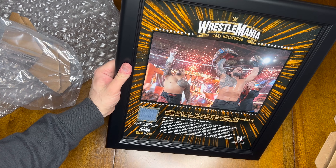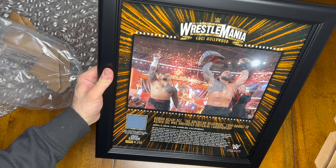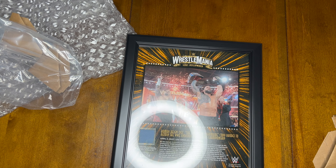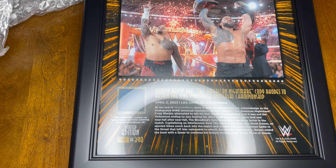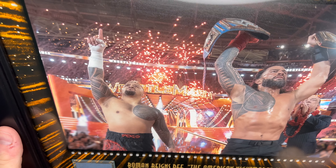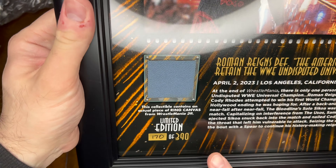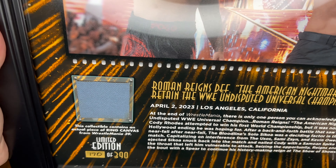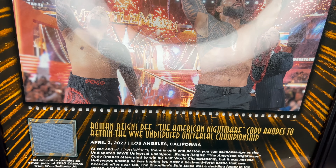There's a big glare though, let me see if I can get rid of that. Let me bring it down a little bit so you can see. You have a piece of the canvas from Wrestlemania. As you see, number 170 of 390. It has a little inscription — a description of the match and everything that happened that night.